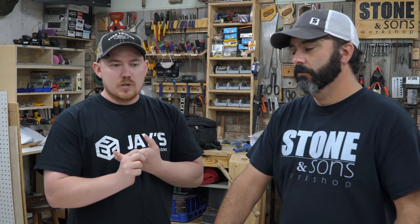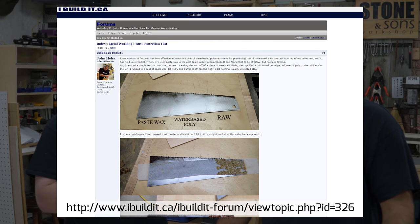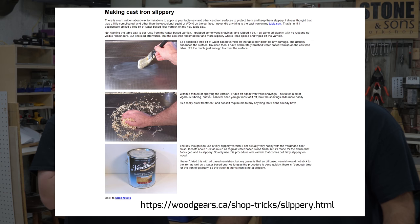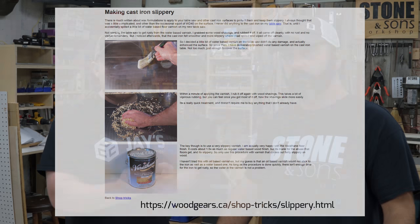And then beyond that, preventing rust on tools — I originally saw this from John Heiss, and he originally saw this from Matthias Wendel at woodgears.ca. They both recommend and have great results with putting water-based polyurethane, just a very thin layer of water-based polyurethane, on all their cast iron surfaces. Have you ever tried that? I have not. I've heard of wax and oiling, that kind of thing — but not water-based polyurethane.